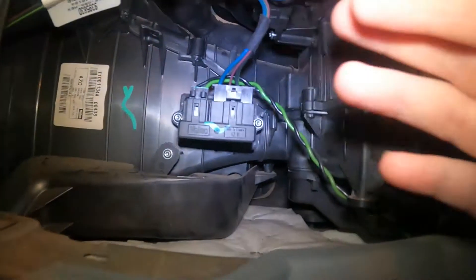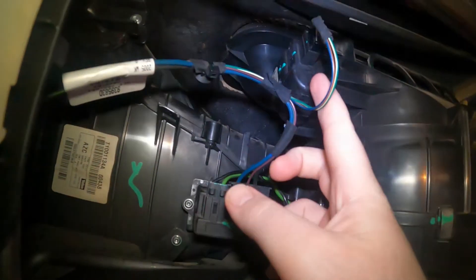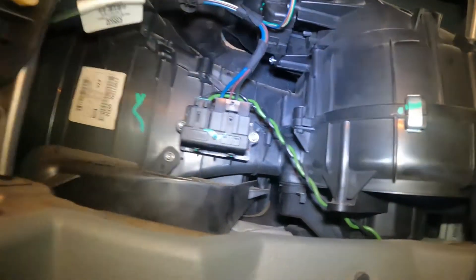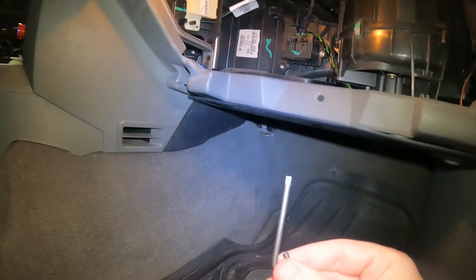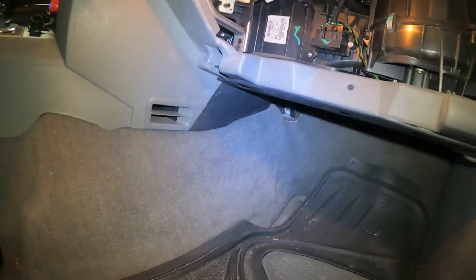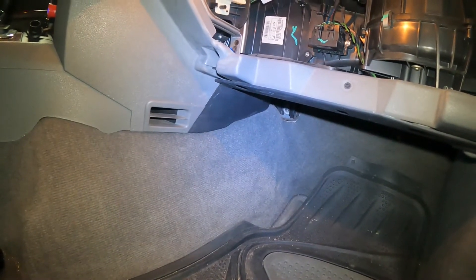All fixed. There are three screws that retain this motor in and they're a Torx 20 head. I ended up using this little Torx 20 but in hindsight I would recommend a little tiny ratchet socket if you've got one.